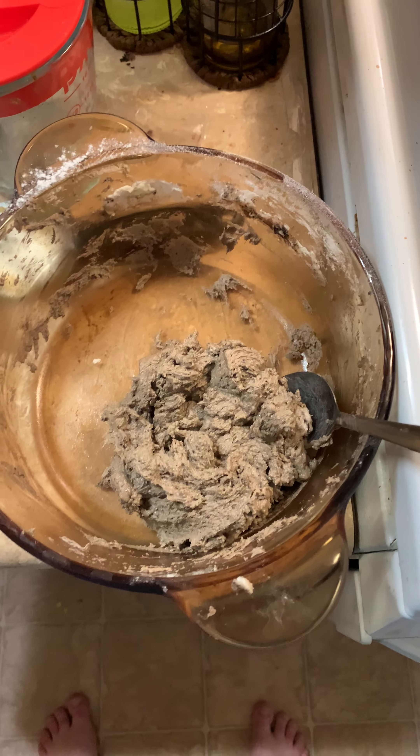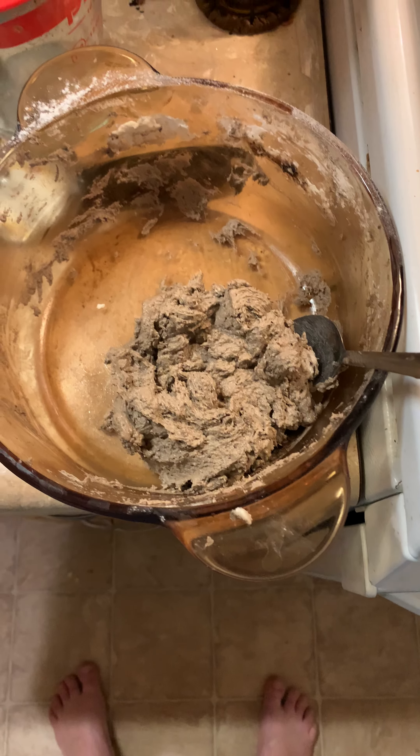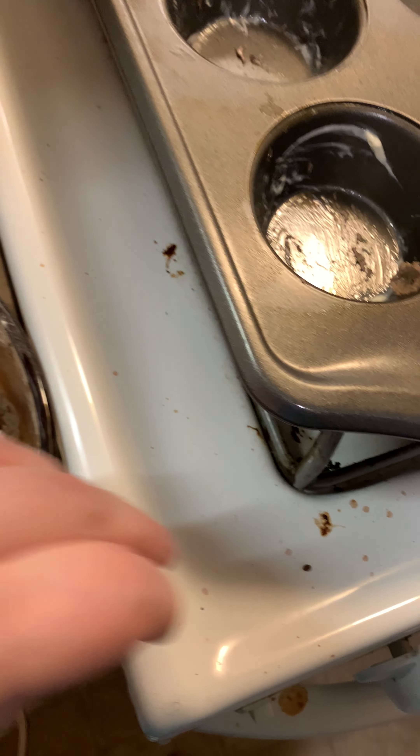Hey everybody. I am making some gluten-free mint chocolate cookies that are gluten-free, dairy-free, and egg-free. And actually they turn out pretty good. The batter looks like regular batter — it turns out really nice, like cake batter.